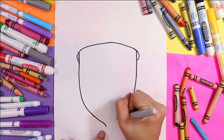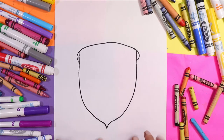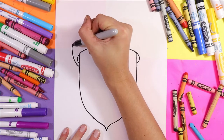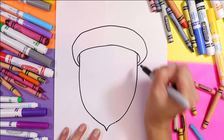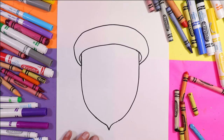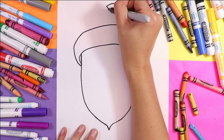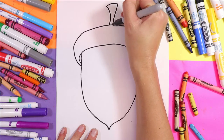A nice big sweeping U with a little V at the bottom. Now we're going to draw the top of our acorn. So we're going to start on one side and draw a nice big second curving arch and connect it just there on the side. At the top we're going to draw the stem — a nice curving line, bring it down and reach for the acorn top.